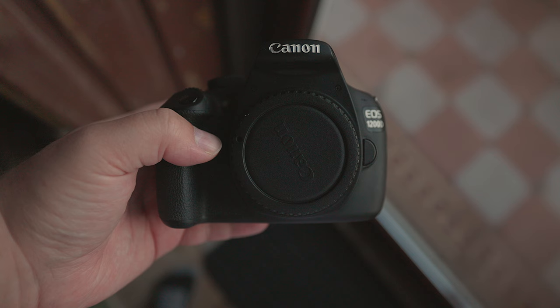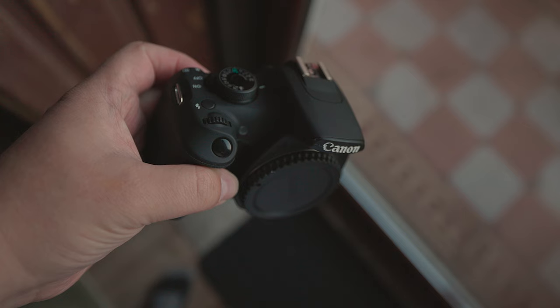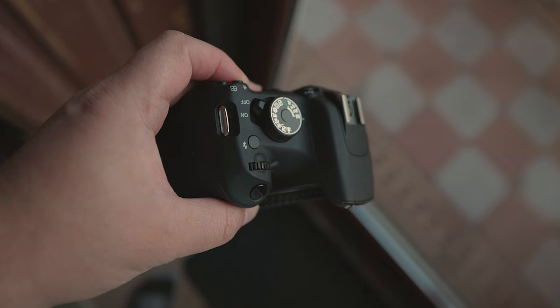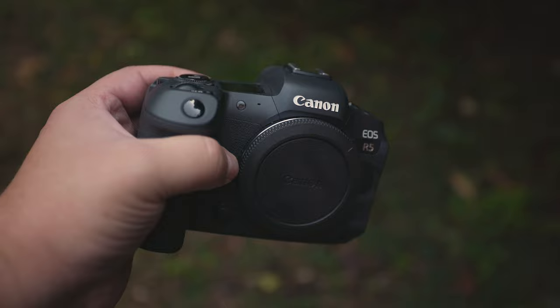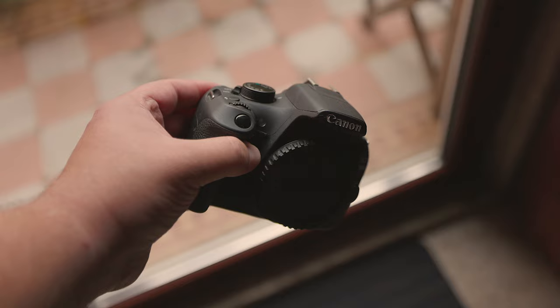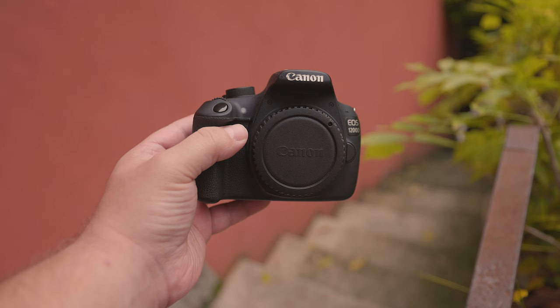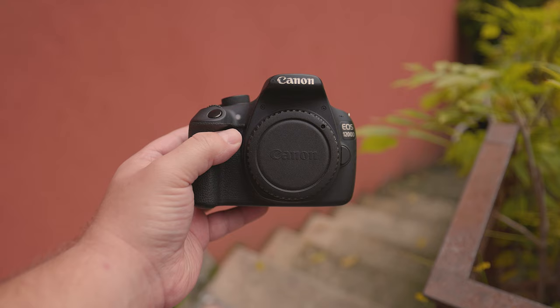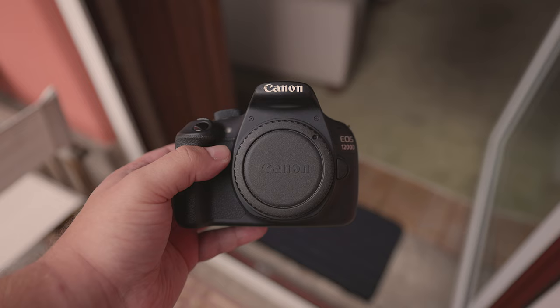First, let's look at the camera's physical aspect. Measuring 129.6 x 99.7 x 77.9mm, and weighing in at just 480g with card and battery, this DSLR is very portable. I personally prefer beefier cameras, like my Canon R5, but I get that most people prefer smaller cameras. If you're looking to take a smaller camera with you to take photos in your local area, or you just prefer your camera take up as little space in your backpack as possible, this would be a great fit. When it comes to build quality, the 1200D is mostly made of carbon and glass fibre and also polycarbonate resin. It feels nice to the touch, especially for the budget.